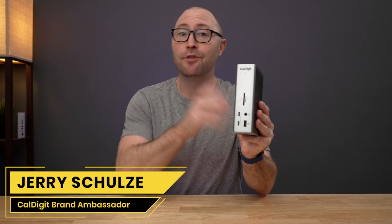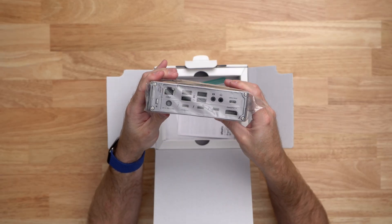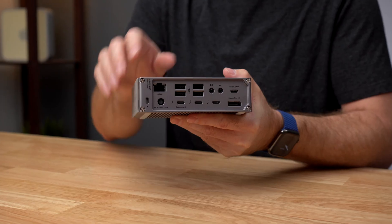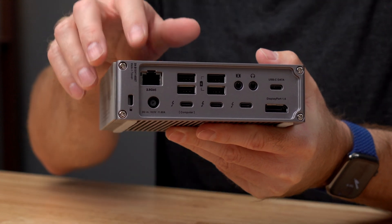Hi, I'm Jerry and CalDigit is back at it again with the brand new Thunderbolt Station 4. In a previous video, we walked through the unboxing and full overview of all 18 ports on the TS4, so in this video we are going to cover the top 10 questions about this new Thunderbolt 4 dock. So let's get right into it.